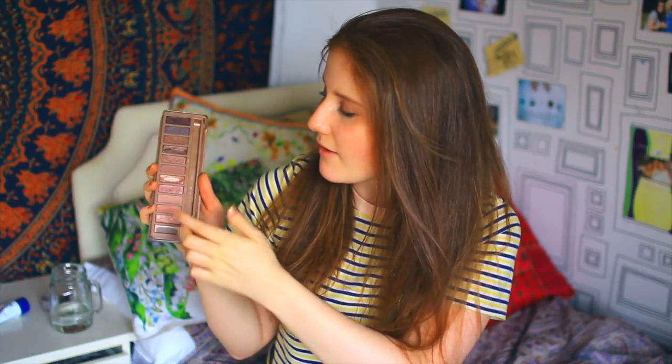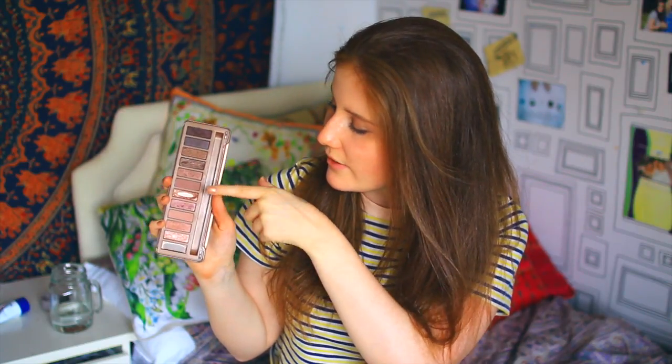Starting off with the Naked 3 palette — it looks very classy on the front, and when you open it up it has a mirror and the eyeshadows on this side. The colours are very neutral: lots of pinks, lots of golds, and a few browns. They're also very glittery. I've gone down to pan on quite a few of these because this is my favourite eyeshadow palette ever. I also really like the brush that comes with it — I use it all the time. Just keep this in mind for the comparison.